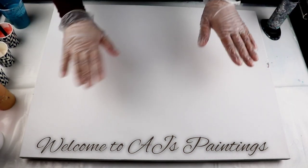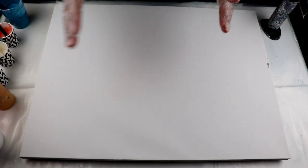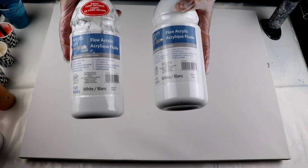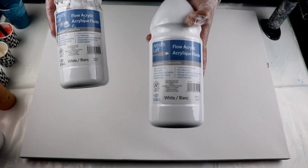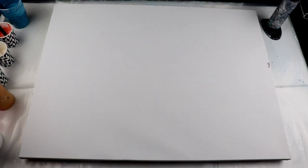Hi guys, welcome back to AJ's Paintings. Today I'm going to do another Dutch pour — this is kind of like an experiment for me. If you've seen my last couple of videos, I've talked about the Artist Loft flow acrylic white paint that I got, so I'm going to show you.